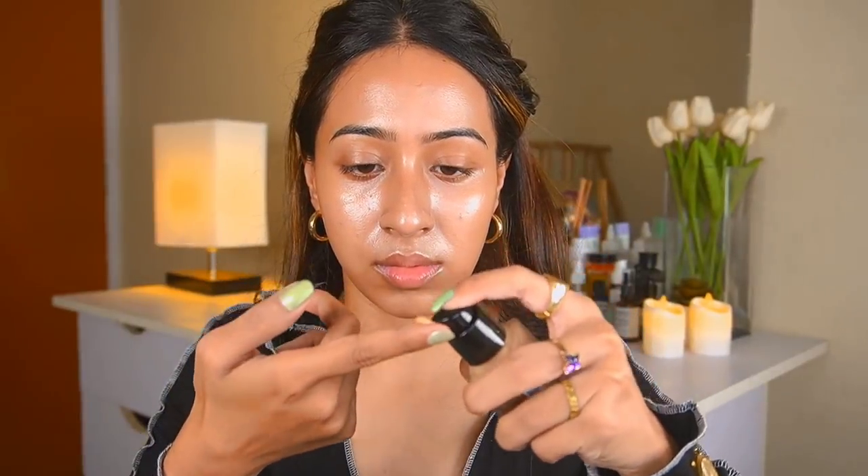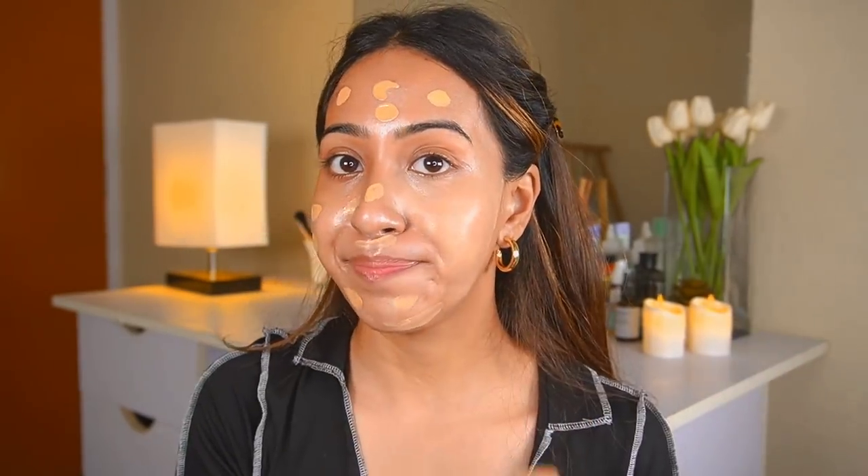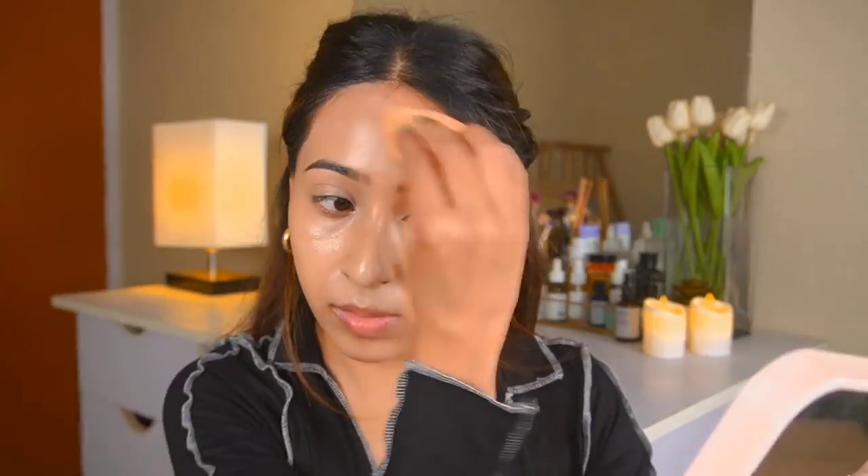I'm taking one pump and blending it with a beauty blender. In the bottle this foundation looked darker than my skin tone, but when blending it out on my skin it actually looked very pale — one or two shades lighter than my skin tone. I don't like applying foundation lighter than my skin, but I don't have another option. I'll apply my old Maybelline concealer since I don't have a new one to try out.